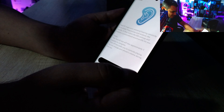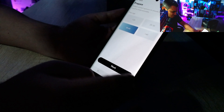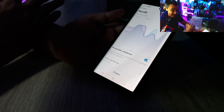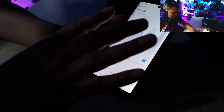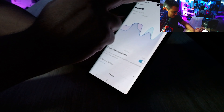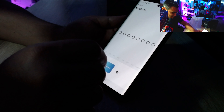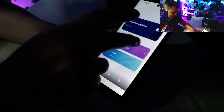Under Hearing ID and Equalizer, you can personalize your listening experience. It's currently defaulted to Soundcore's preset, but you can do a custom mode. It gives you a hearing test based on your age group, generates a personal Hearing ID, and lets you reset or adjust the EQ with custom dB settings.